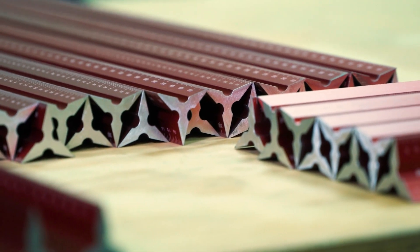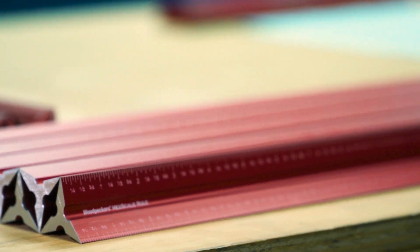After they're carefully inspected and packaged, they're ready to head out the door towards your shop.